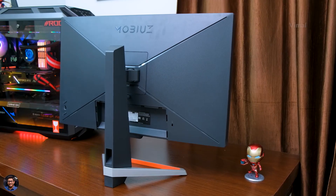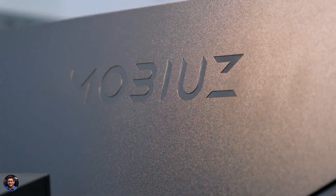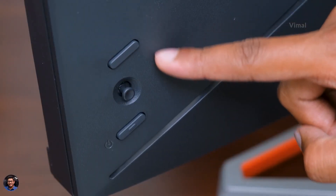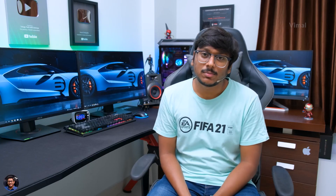On the back side, the monitor has a beautiful X-like pattern at the center and Mobiuz branding at the top. There are two buttons on it — a power button on the bottom and a quick mode change button on top. As usual, there's a 5-way navigational joystick which you can use to access the monitor's menu and tweak picture settings, audio settings, and similar stuff.